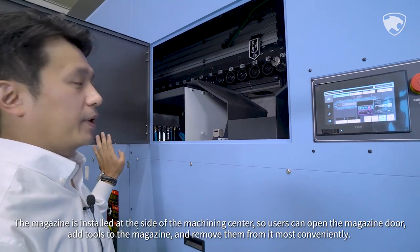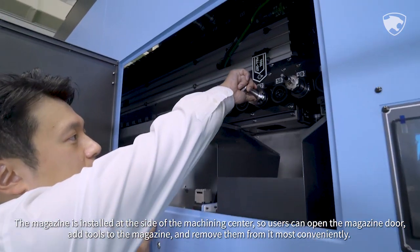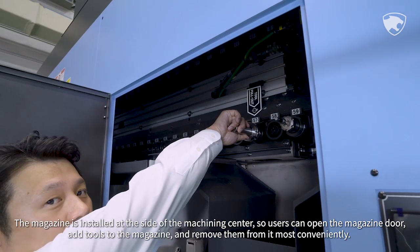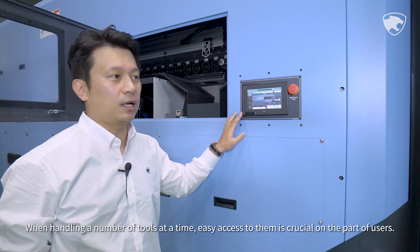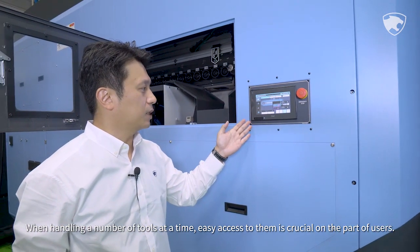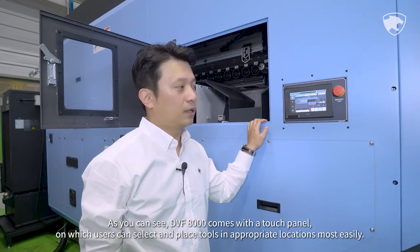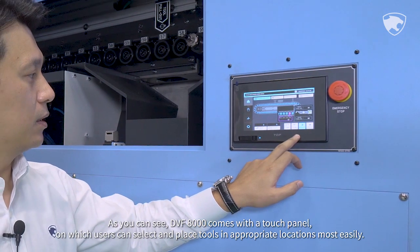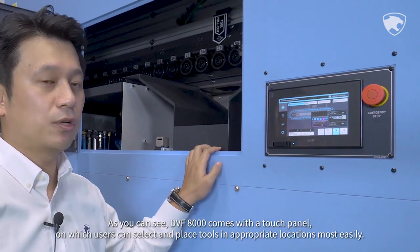The magazine is installed at the side of the machining center, so users can open the magazine door, add tools, and remove them most conveniently. When handling a number of tools at a time, easy access is crucial. DVF-8000 comes with a touch panel on which users can select and place tools in appropriate locations most easily.